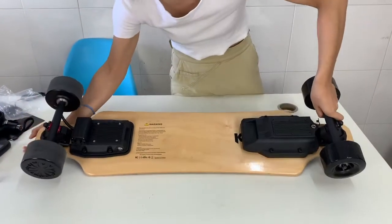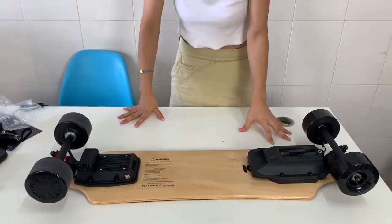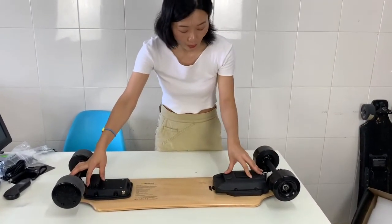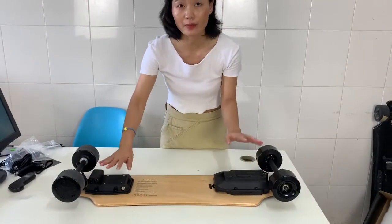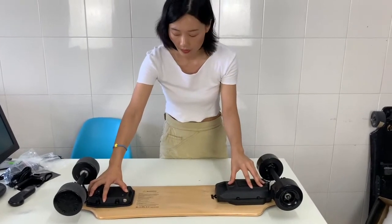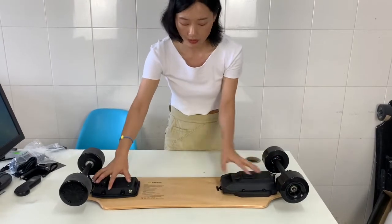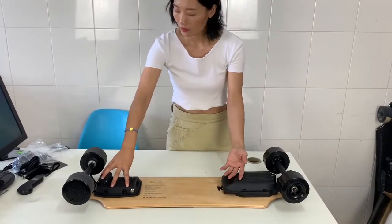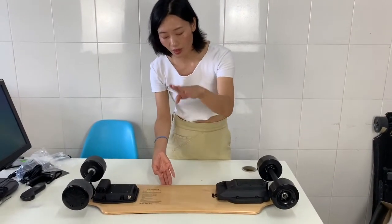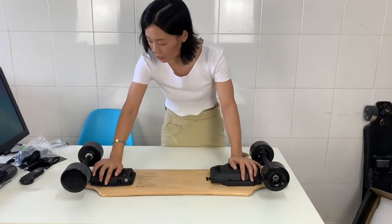The structure is different from Generation 2 — it comes in two separate parts. One is the mount board and the other is the battery. Unlike the J2 where the battery is in the middle, this structure is more flexible when you ride on it. The deck is on and off but it's very stable and flexible.